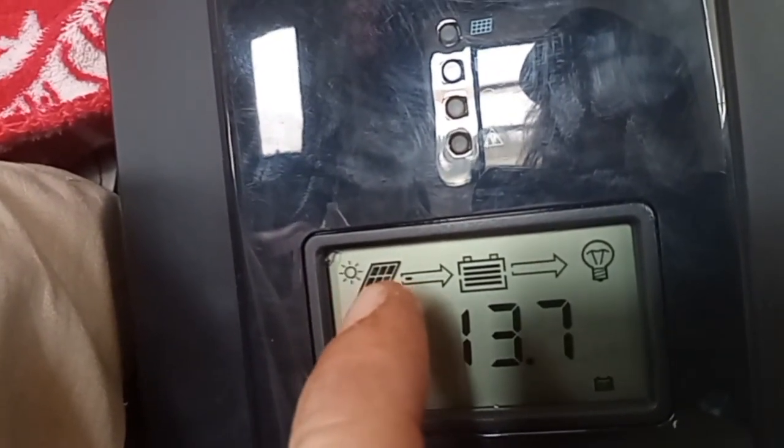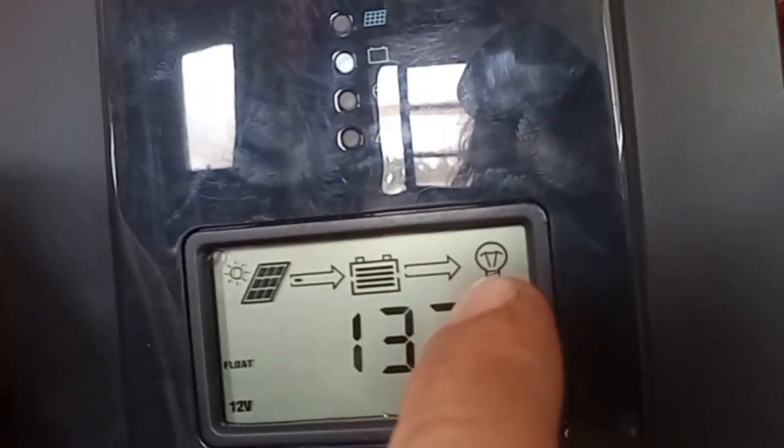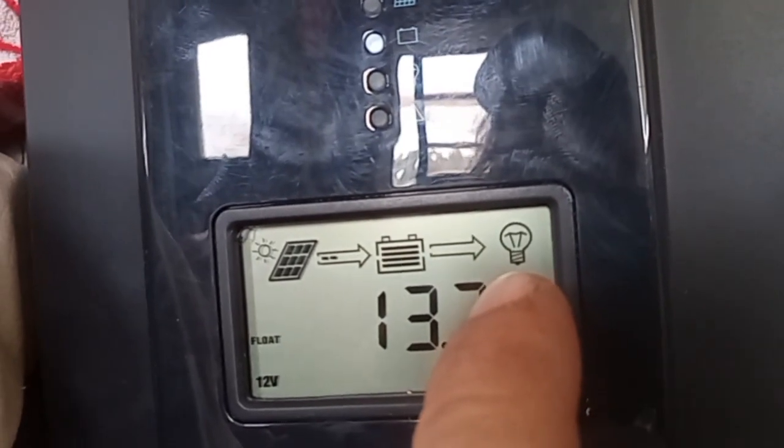I have a Beezle trying to interfere with my movie production — Fred needs attention, guys. He's just going to lay right in the way. So these are floating right now. There's a cute little picture of the solar panel on the display, and the computer shows it sending electricity into the battery. The light bulb icon is like the load side, but we're not running anything on it right now, so there's no load trickling out.